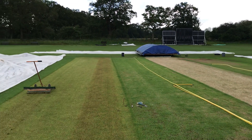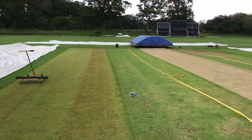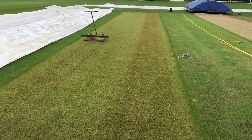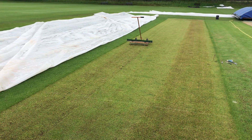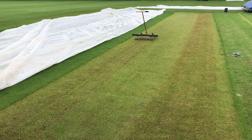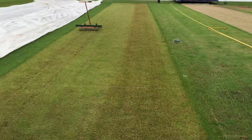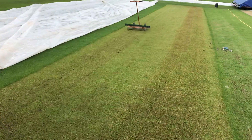Good morning and welcome to how to cut out a cricket wicket. You can see the wicket for our upcoming game. Ideally you should identify the wickets you're going to cut out and what day you're going to cut them, so there's some planning involved to make sure you don't get wickets right alongside each other. If they're playing on one, the players would be running up and down on the adjacent one, which you want to protect from studs while it's soft.